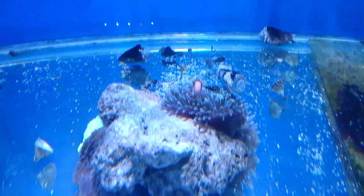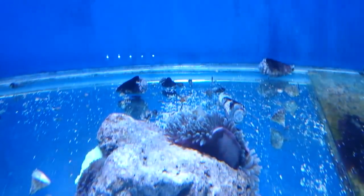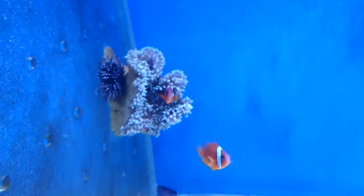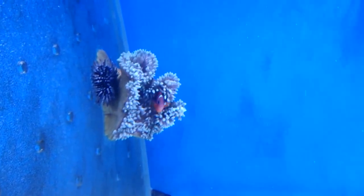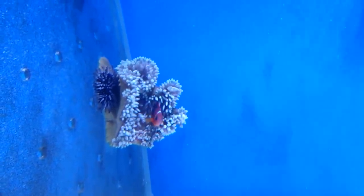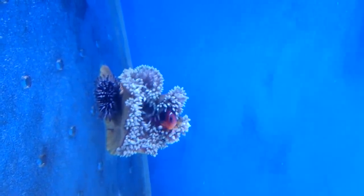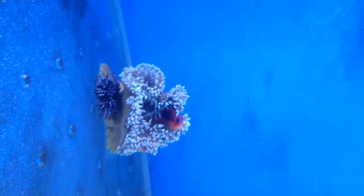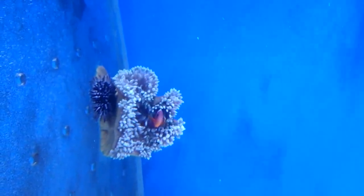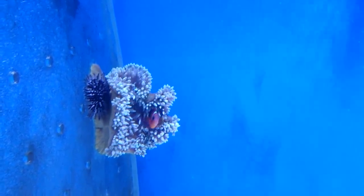An anemone is basically the best or the worst thing you ever put in a reef aquarium. If they find a nice spot at the front of your tank and the clownfish dance around inside the anemone, they're absolutely beautiful. On the other hand, if they start moving around the tank everywhere, knocking corals over, stinging corals, getting stuck in your power heads, going over your overflow, then they're an absolute pain in the neck. So I warn everyone that's going to buy an anemone — just be aware that it is the best or the worst thing you ever do.